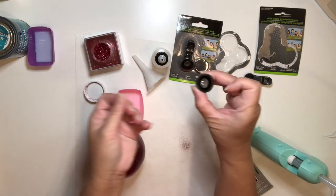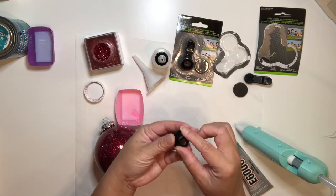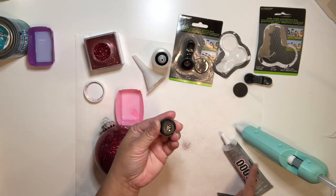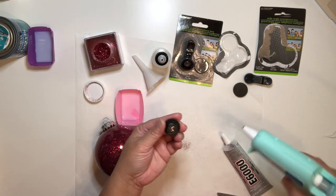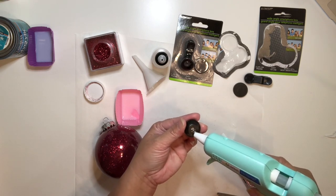Now take the lens and clean it if you need to. You can use E6000 or hot glue — whatever you prefer is just fine. I'm going to put hot glue on the lens.